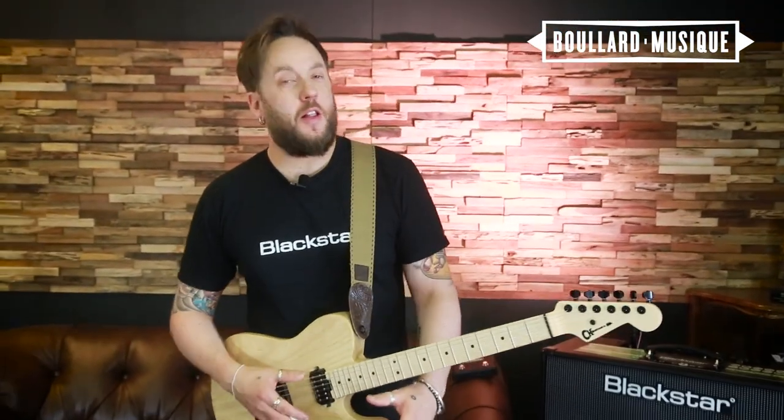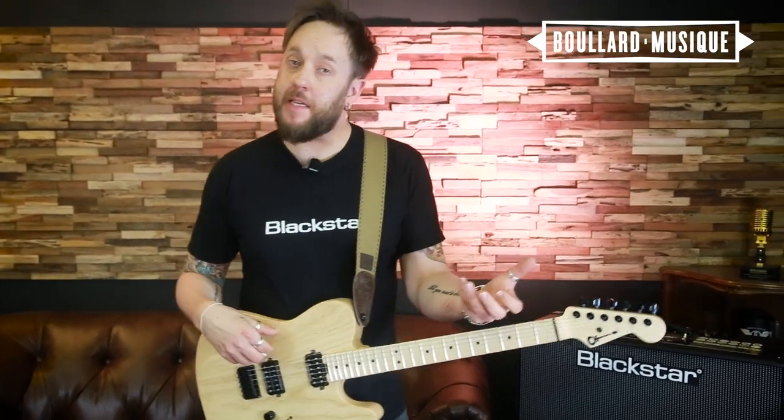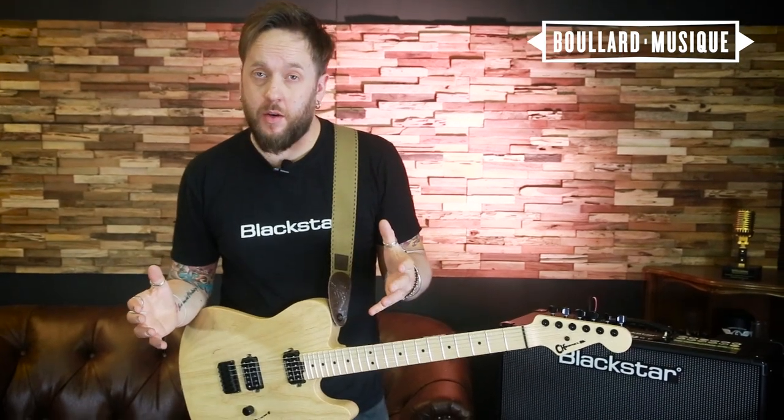When utilizing the looper, there's lots of fun to be had. If you can appreciate using the octave to create bass lines, overdubbing as many times as you want — and the looper is 30 seconds long.